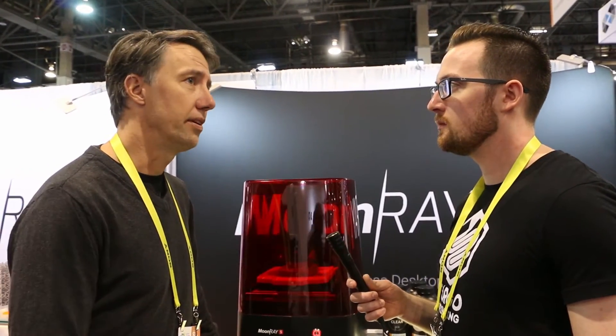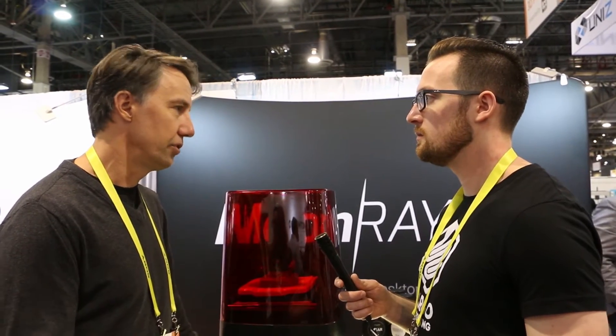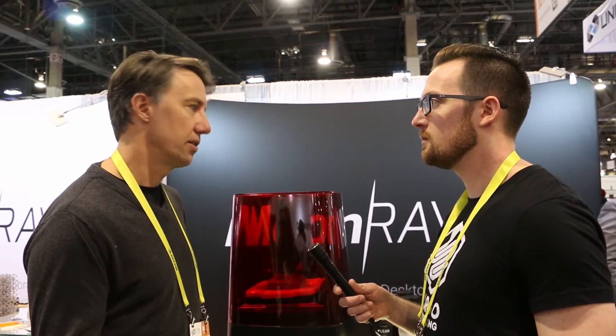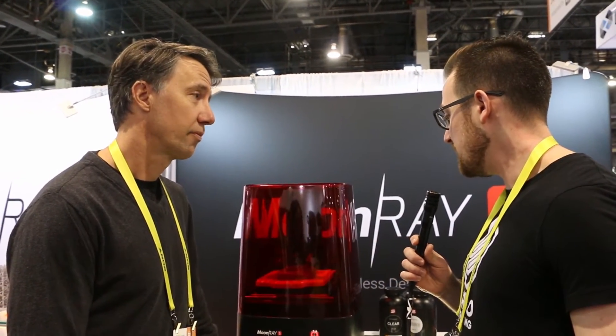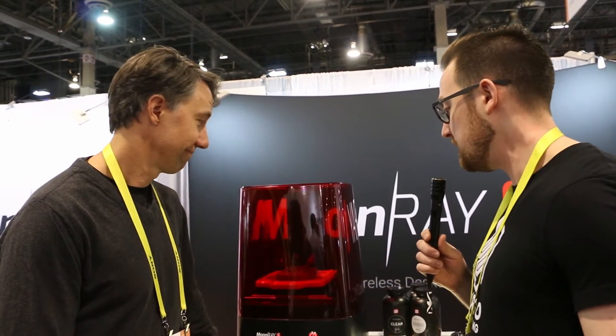So just really easy to use, fast printing, really high resolution — and those are the two main pieces that everybody really wants out of a personal 3D printer. The ability to take this and use it from business to personal objectives is very high, so we're expecting really big things out of Moonray going into 2017. One more time, what is the price point on this and is this shipping today? We're beginning shipping now and will be filling all of our back orders by the end of January. The price is $39.99.